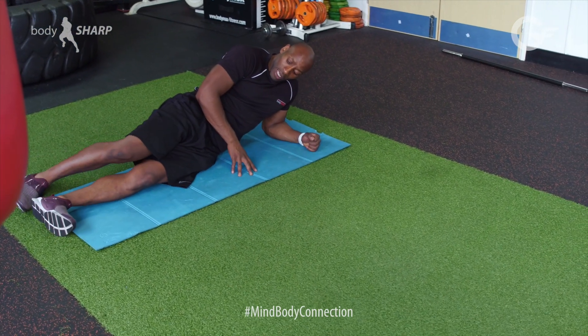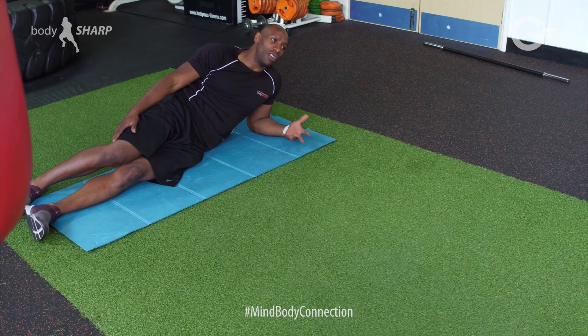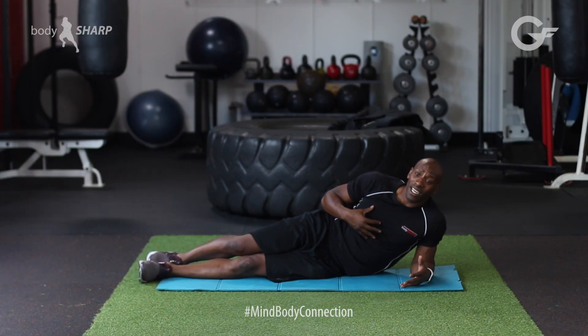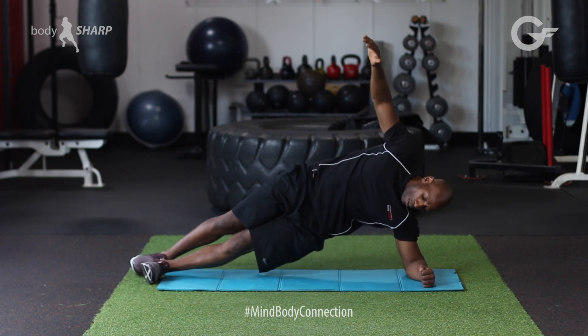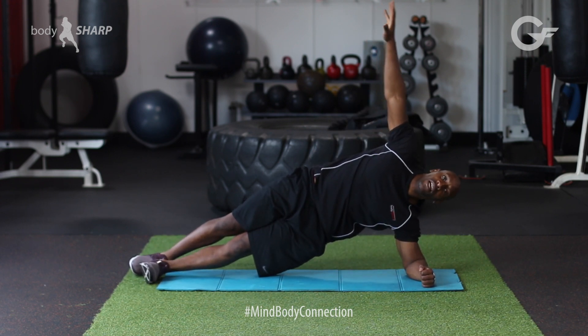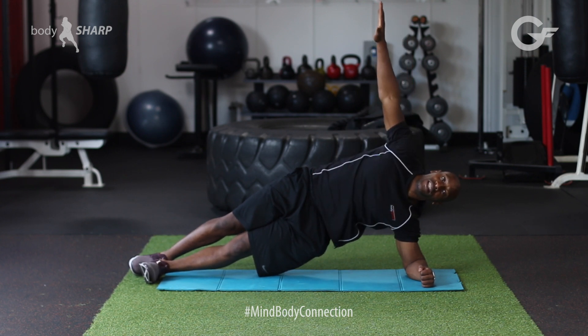What we're going to do, we're going to cross our feet. I prefer it like this — the larger trainers will tell you differently. But for me personally, I cross it just to get some balance. From there, push your hips up, put one arm up in the air and squeeze into it. And from there, I want you to hold it.